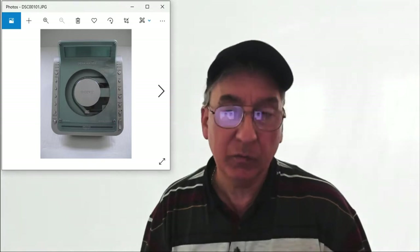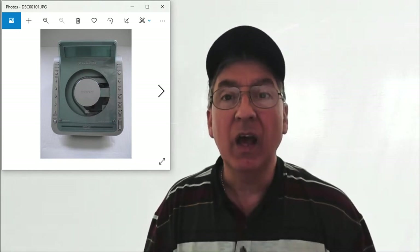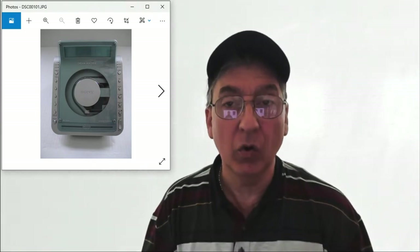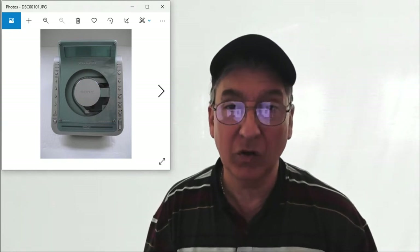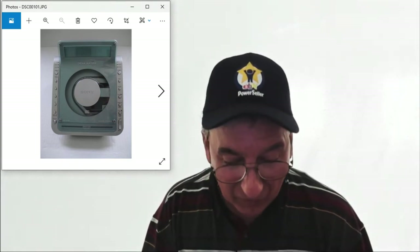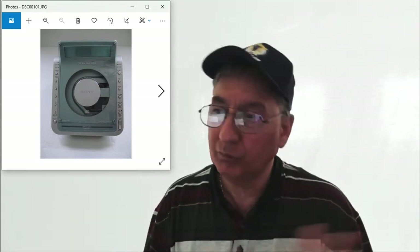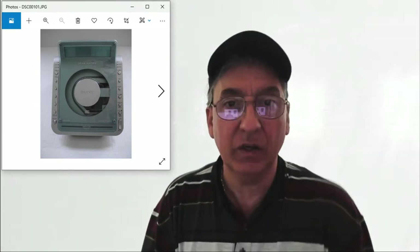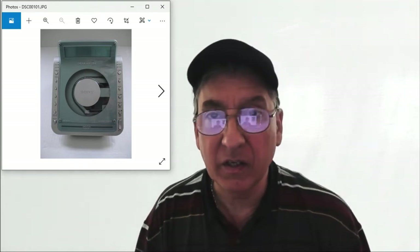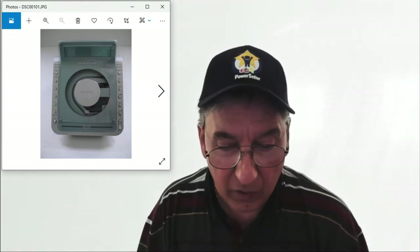The whole premise behind these videos is just to show the potential eBay buyer that the item works. I've been on eBay for 22 years and there have been buyers who claim an item doesn't work after purchasing. By having a video, it's proof enough to show eBay that the buyer is just throwing things out there and it's not true.